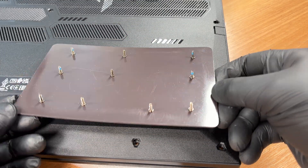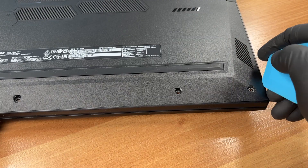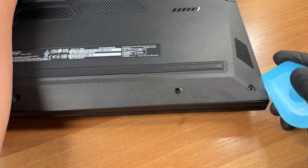All 10 screws are the same length, easy to track for reassembly. With a thin plastic tool, release the perimeter clips.